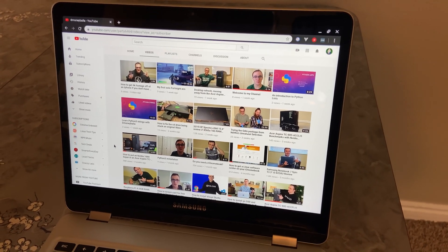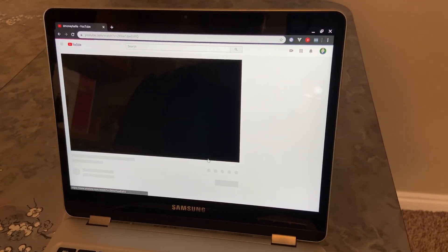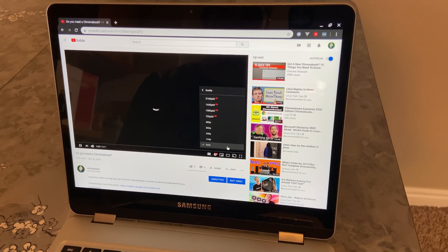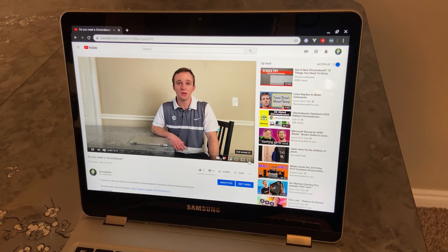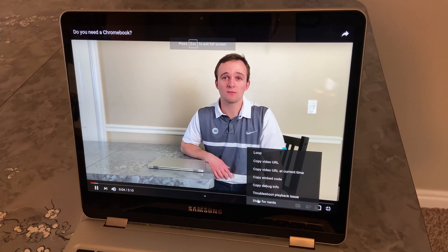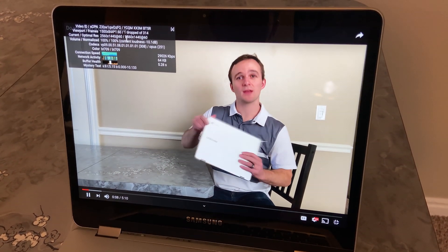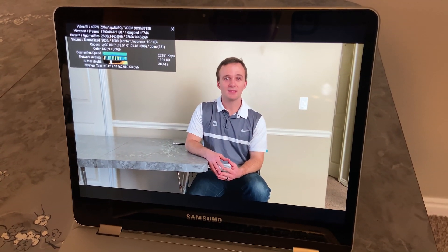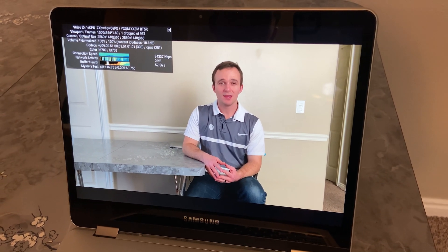I'm going to show you how it does at 1440p playback on YouTube — it does pretty well. We're going to go to Settings and select 1440p because that's about the resolution that the screen has. We're going to fullscreen it and put on the stats for nerds so we can see how many frames we're dropping. We've only dropped one frame, so it does really well with 1440p YouTube playback.